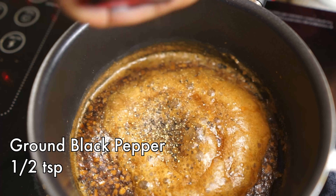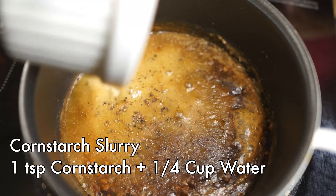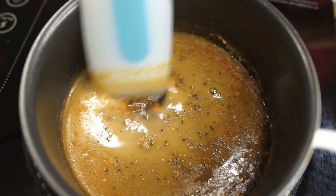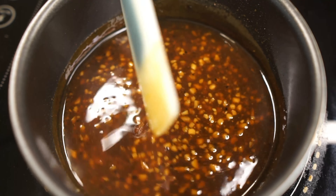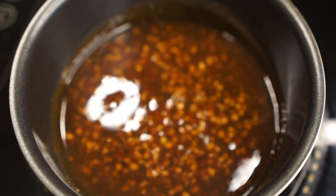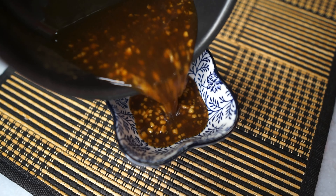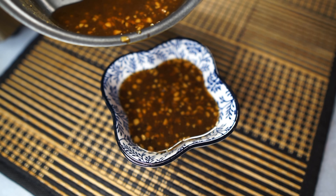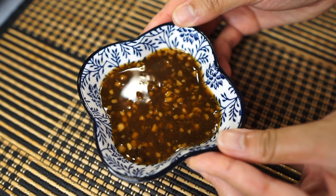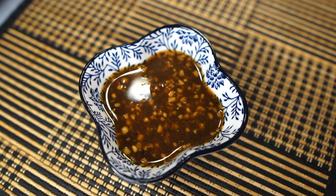Add ground black pepper as well as the cornstarch slurry again. Give that a stir and it's done once it bubbles and thickens. You can give this a blitz in the blender too, but I'm not going to this time. That is your karakuchi sauce — those are the two important Pepper Lunch sauces. I made four portions of sauces, by the way.